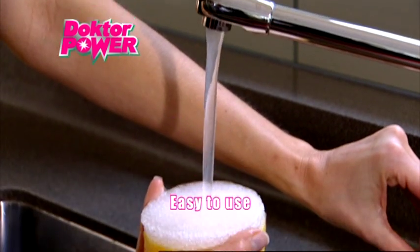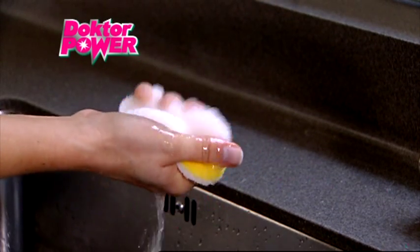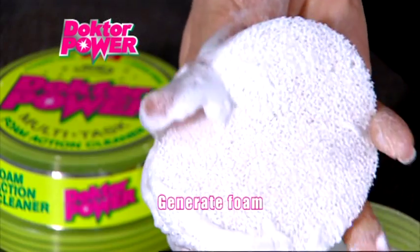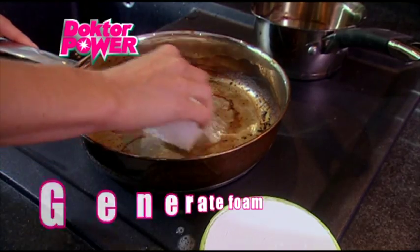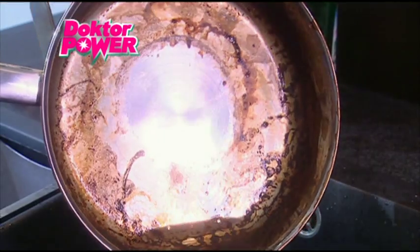Dr. Power is so easy to use. Just wet the hard wearing applicator with cold water, wring it out, rub it on the surface of the stone, squeeze the sponge several times to generate foam, then apply to the area you want to clean. The results are instant. Then just rinse with cold water or wipe with a damp cloth to reveal a brilliantly clean and shiny surface.